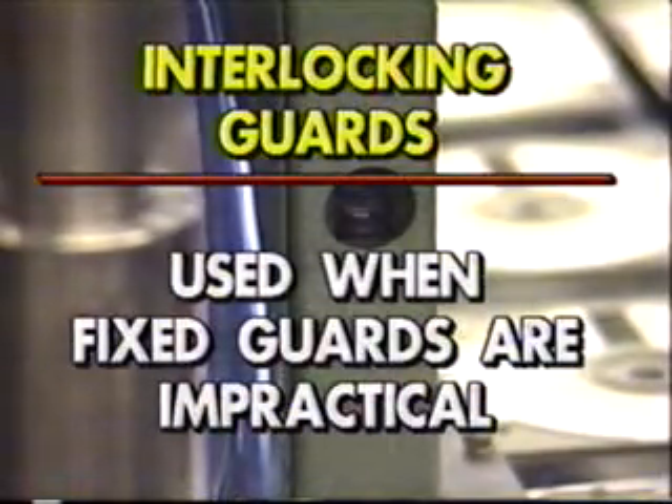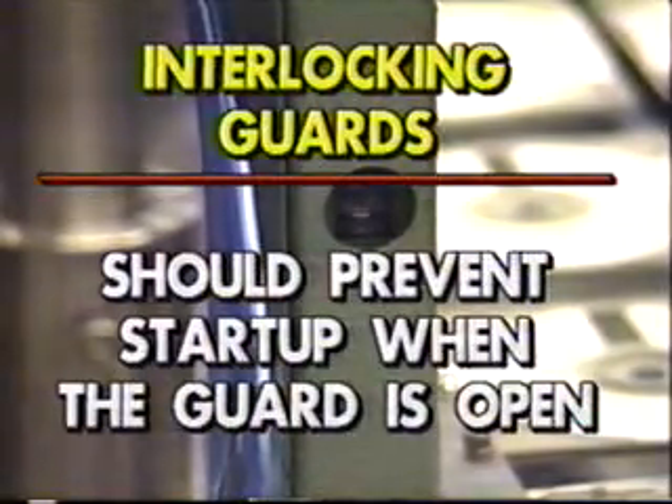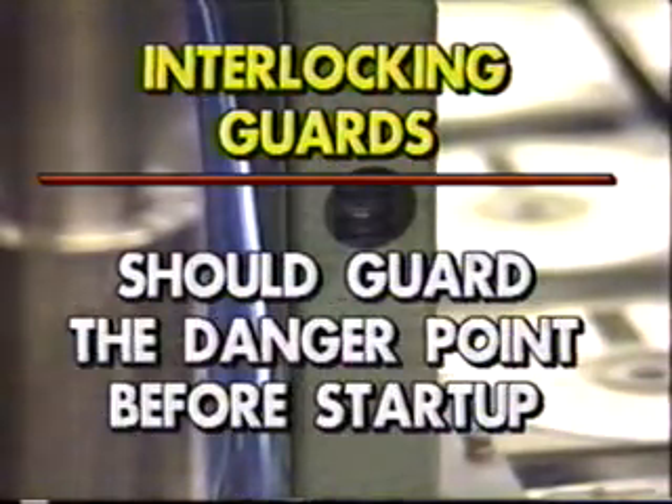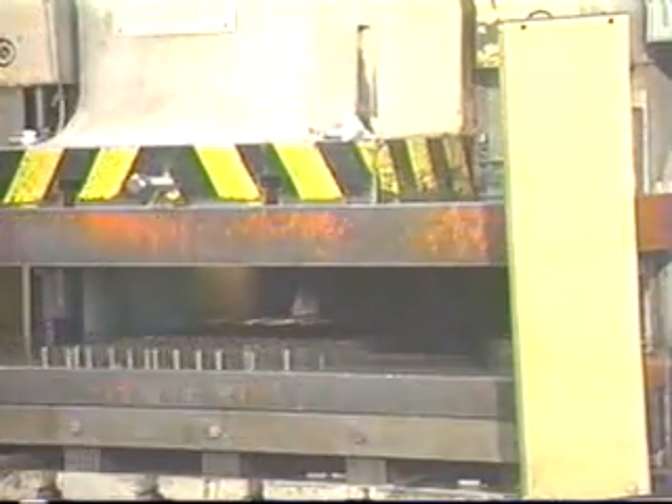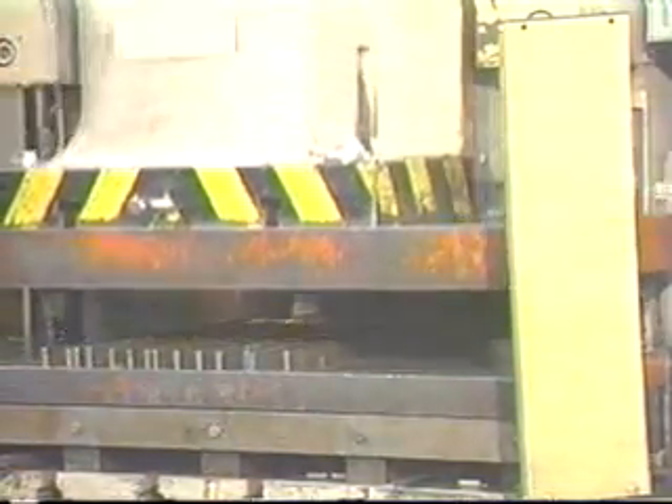The next major classification of guards is interlocking guards. These guards are used when a fixed enclosure guard is impractical. All interlocking guards should do at least three things: first, prevent the starting of the machine whenever the guard is open; second, guard the danger point before the machine can be operated; and third, stop the machine whenever the guard is open or keep the guard closed until the danger point has come to a complete stop. One example is an electric eye — if the operator's hands break the electric eye beam, it will engage a brake that quickly stops the machine.